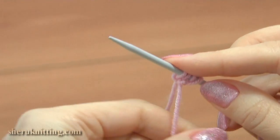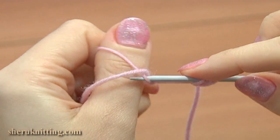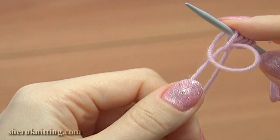Wrap the yarn tail around the thumb twice. Insert the needle from the bottom to the top under the bottom strand. Take the upper strand and loop it under. Drop the loop and tighten the stitch.